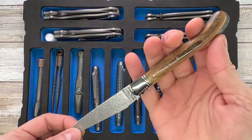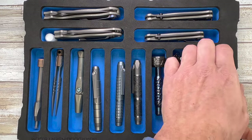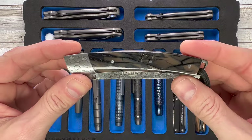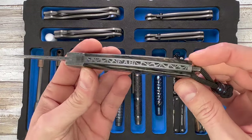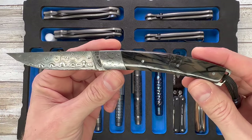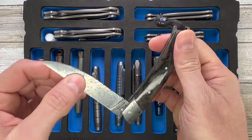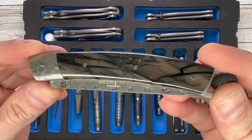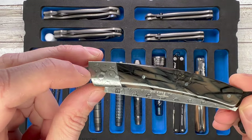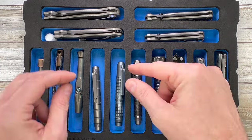This is the Fontenille Pataud Laguiole Nature with mammoth scales, raindrop Damascus blade — it's a lock back, not a slip joint, it does lock. This is the Fab edition Laguiole, also from Fontenille Pataud — just unlock it like this. You've got mammoth pull for the scales, raindrop Damascus for the bolster and the blade.